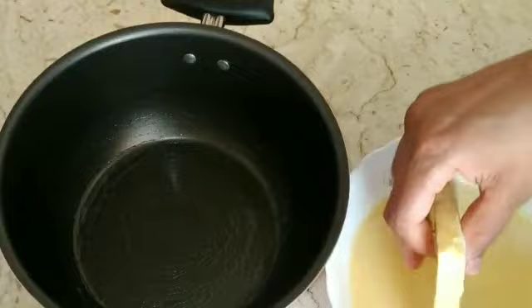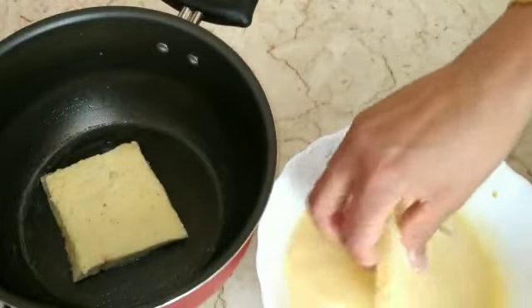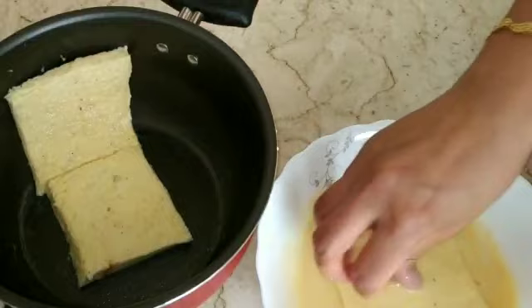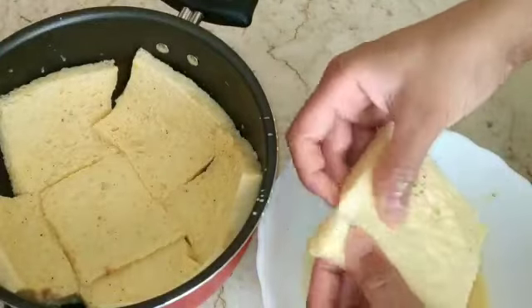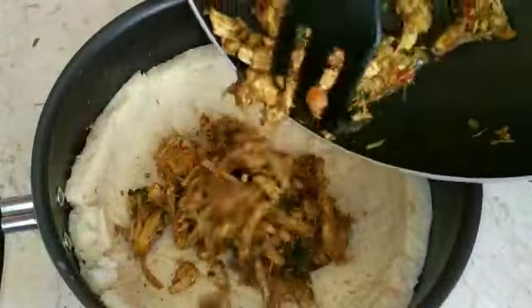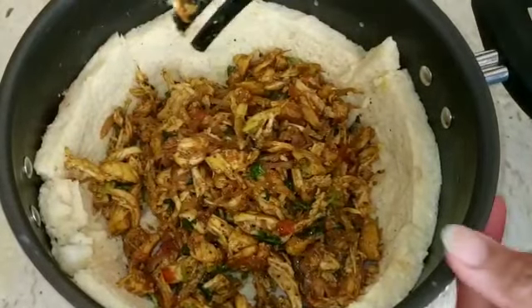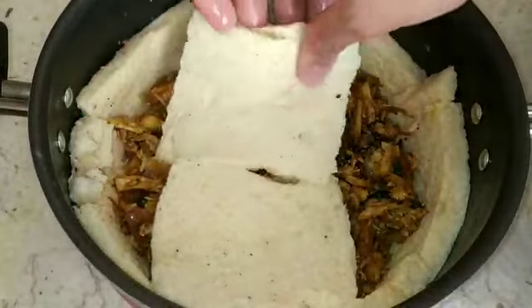Add 1 piece of bread and keep adding pieces of bread. Add 1 to 3 cups of bread and make up the dough.